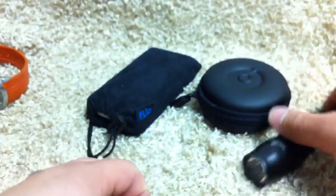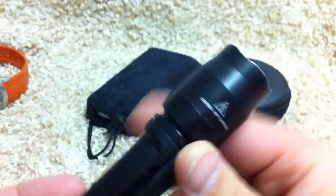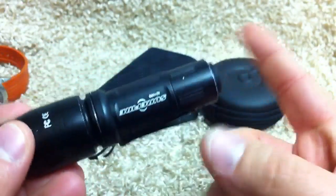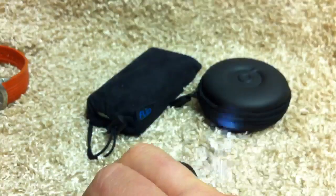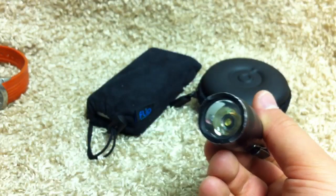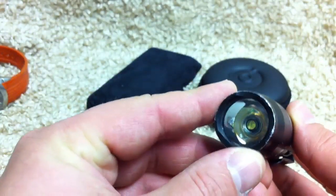So in my coat pockets, this is the Surefire E1B — the backup. Great light, had it a while. I use it every single night as my nightstand light, and a lot on the low setting to check on the kids when they're sleeping. I think it's like 20 lumens or something like that on the low setting.